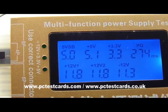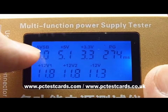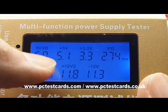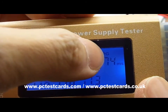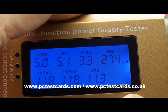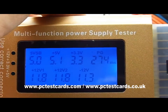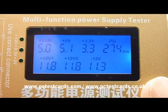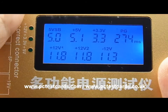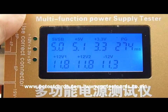Reading the values is straightforward: if we have around 5V — say 5.1V, that's fine. If 12V shows 11.8V, that's only 0.2V lower than 12V and is acceptable. The power good PG status shows 234 milliseconds, and all these readings are correct. This is a working power supply unit. I hope this helps — if you have any questions, let me know. This is William from PCTestCards.com and PCTestCards.co.uk. Thanks for watching — talk to you later, bye.